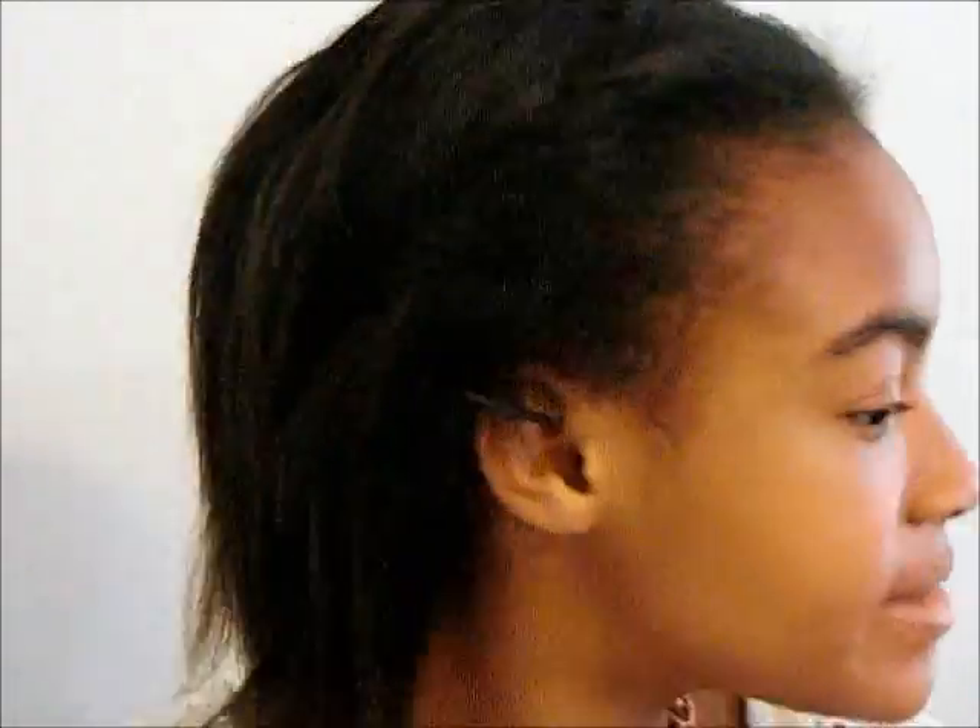Then I like to take my Rimmel Stain Out Powder and put that on my T-zone because I tend to get oilier. And I like to put that under my eyes for a little bit more brightness.